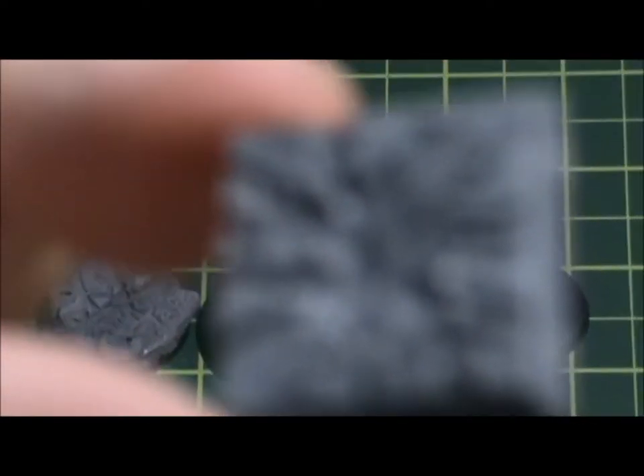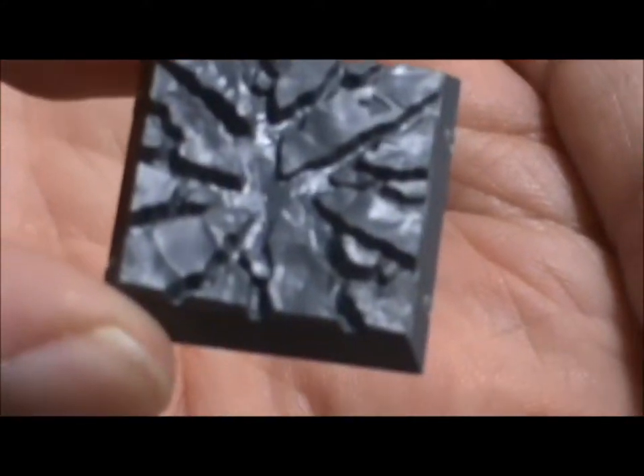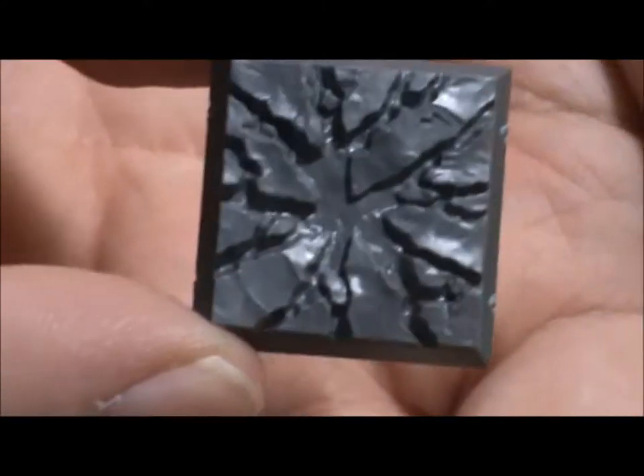Here I have a 25mm scenic base — it's a pretty cool, detailed base.